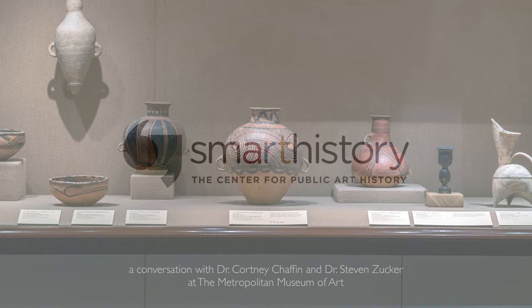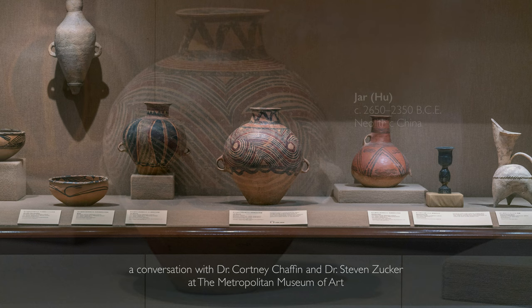We're at the Metropolitan Museum of Art in the galleries devoted to the art of ancient China, and we're looking at an object that is about 4,500 years old. It is this beautiful jar.